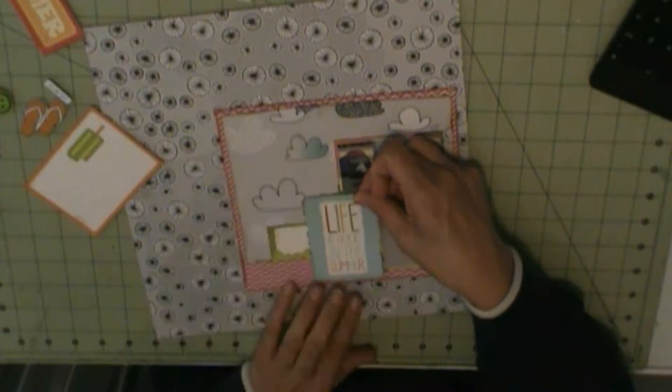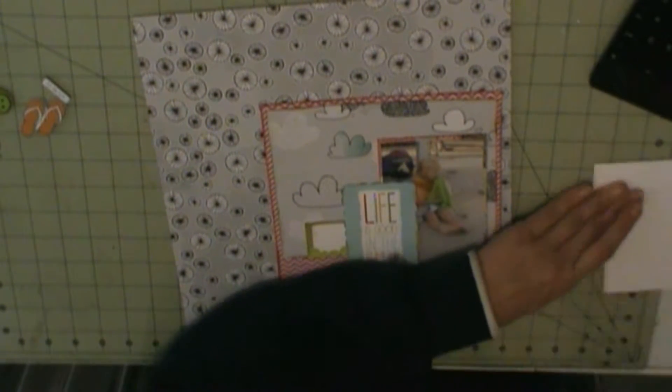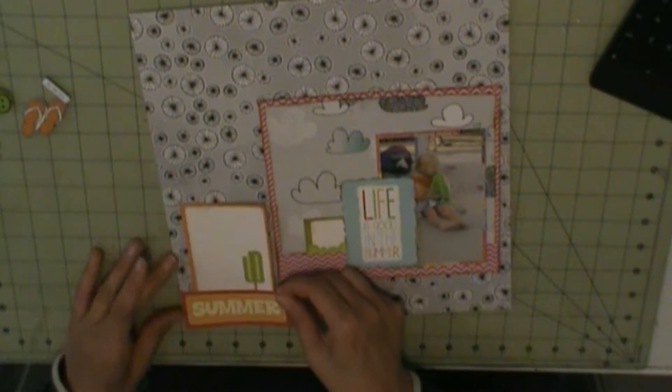That cloud powder pattern is 7 and a half by 6 from Amy Tangerine's sketchbook. And then I have that pink herringbone pattern, which is 8 by 7 and a quarter, from the sketchbook as well.